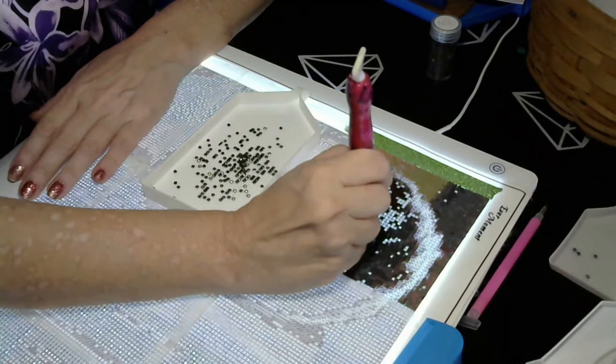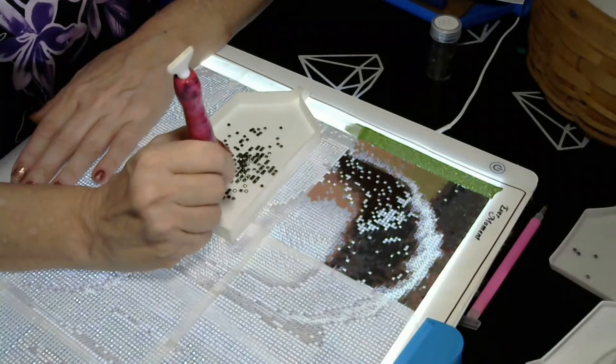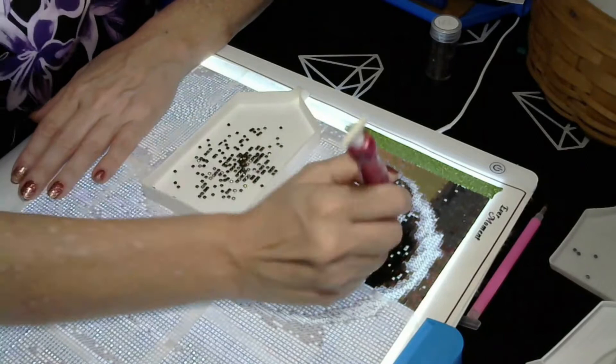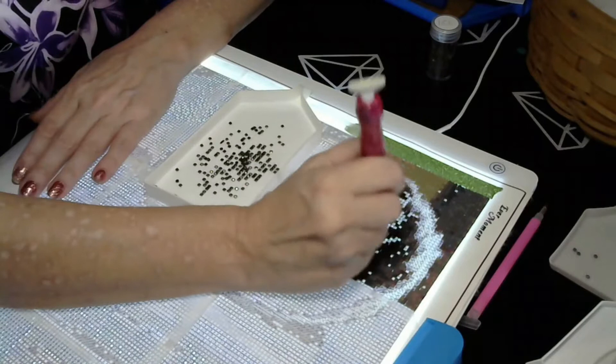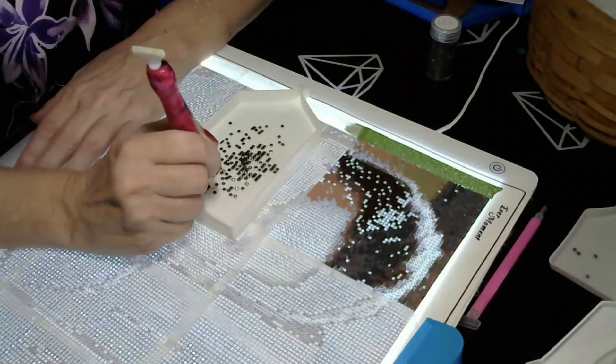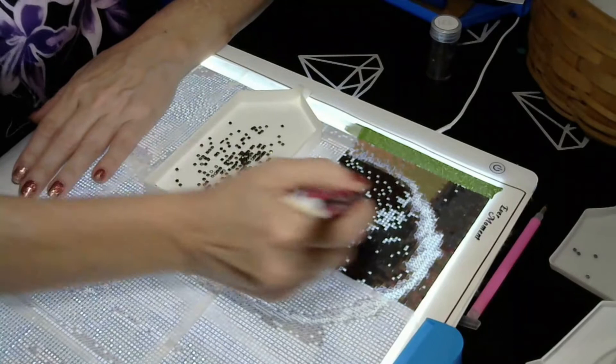We got everything straightened up out here for lil dude for when school starts — he's all ready. I had a Gateway computer and at first I didn't think it worked, but after we set it up out here, Miranda realized it was probably just too far from the wifi signal in my back room. It works now, which is good because he's going to need it when school starts.